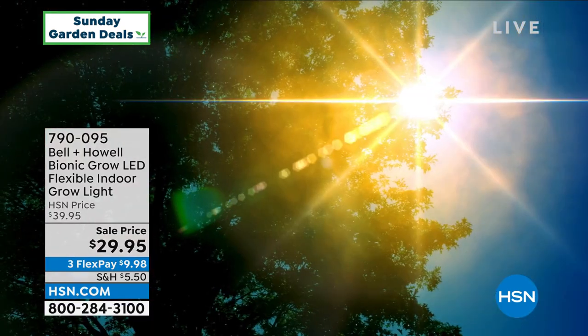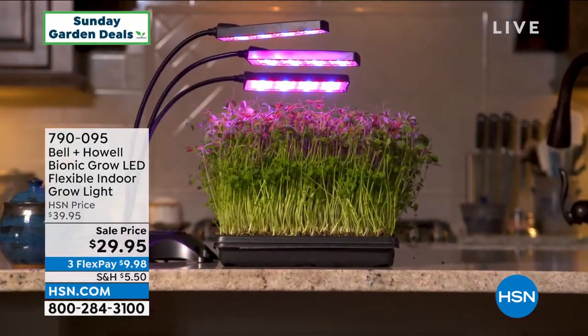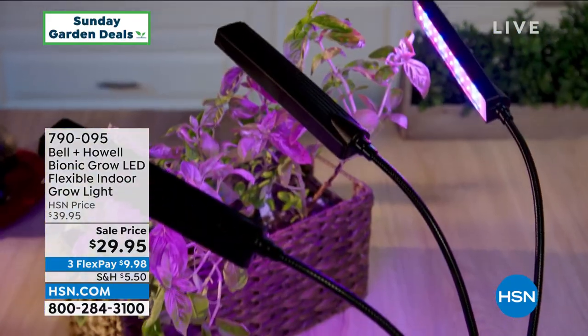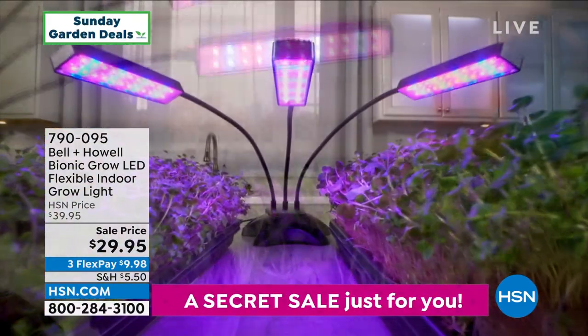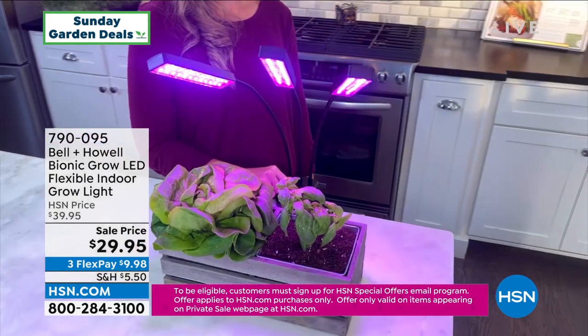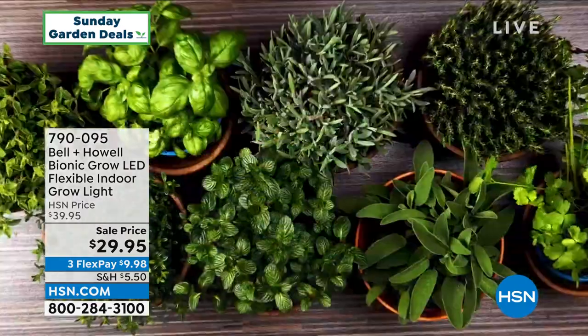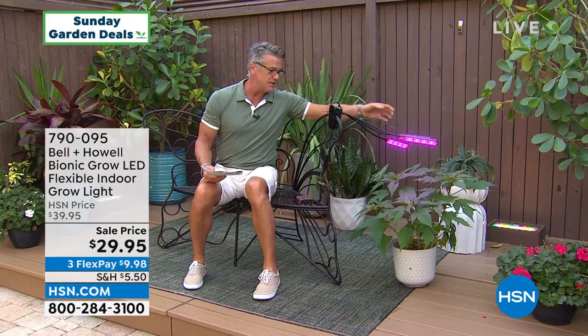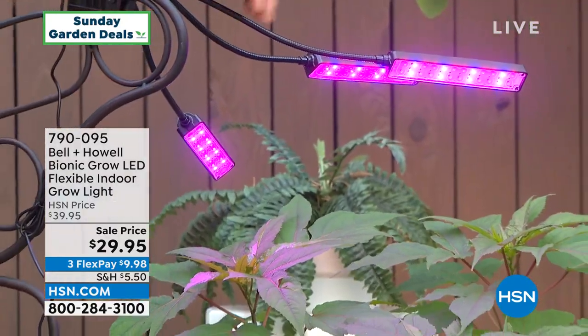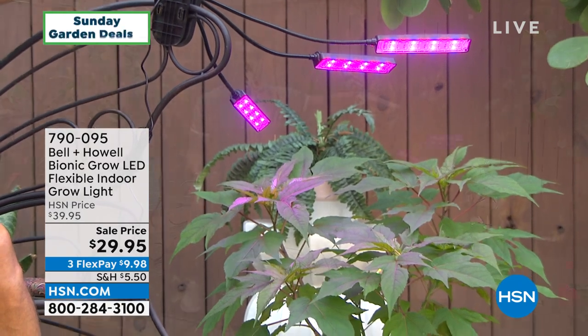This is our Bell and Howell bionic grow light. A lot of you maybe live in an area where you don't get a lot of sun, or you want to grow plants all year long — herbs, basil, cilantro, thyme — indoors, or just grow some flowers indoors. The key to success is you have to have that full spectrum light, because that's what the sun gives you. What Bell and Howell did is give us not only an easy, convenient light you can clip on anywhere and just plug in, but a light that provides that full spectrum so you can grow things inside. There are three individual arms, and you clip them onto wherever you want to attach them.